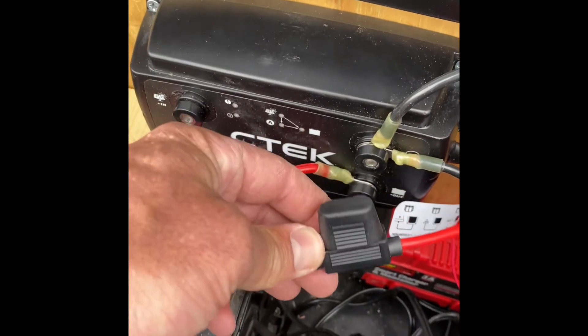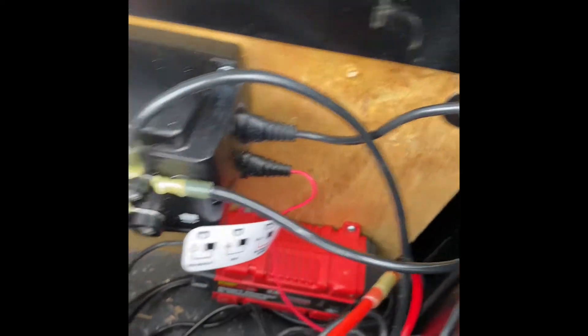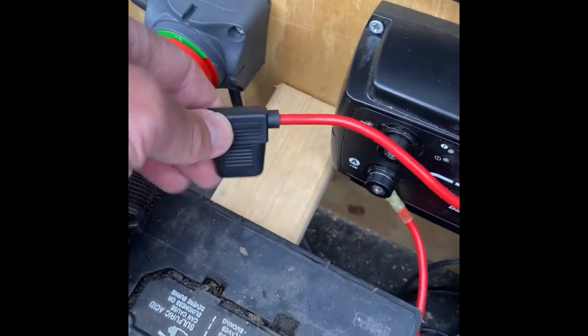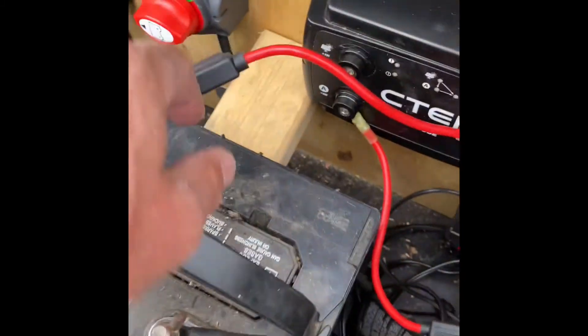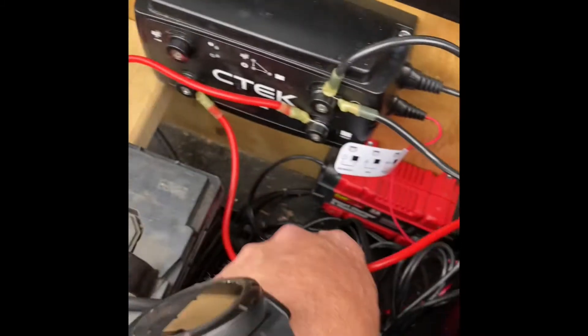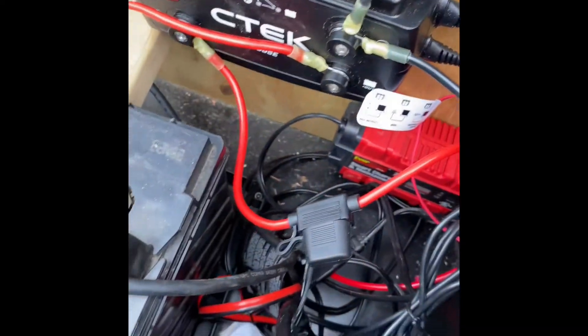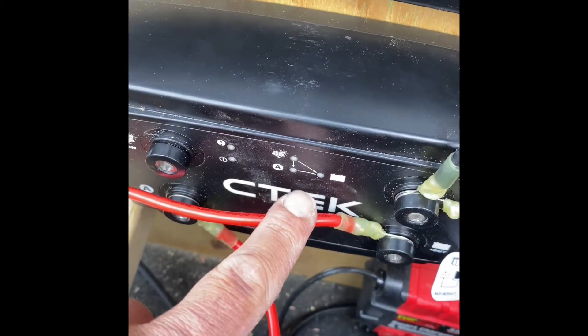We've got our positive wire coming up from the 12 volt power supply, through a 30 amp fuse here, and then going from the out port on the CTEK to the battery, we've got another 30 amp fuse. You can pick these up in a number of places — I got mine online. This is a handy single-unit fuse holder. I'll put a link to it in the description.